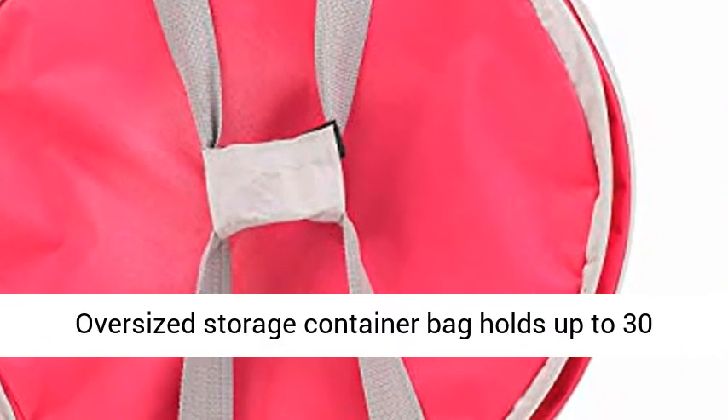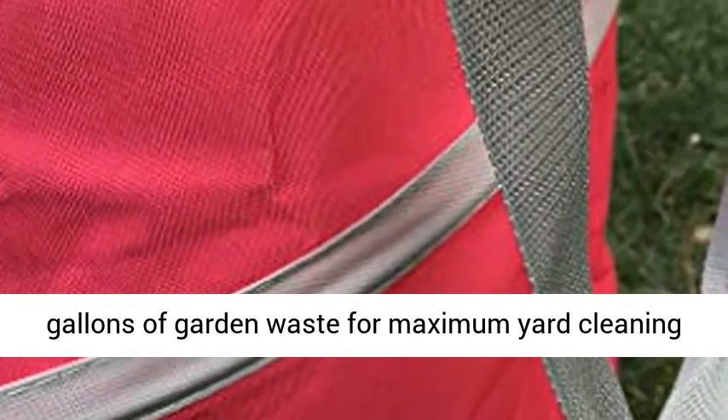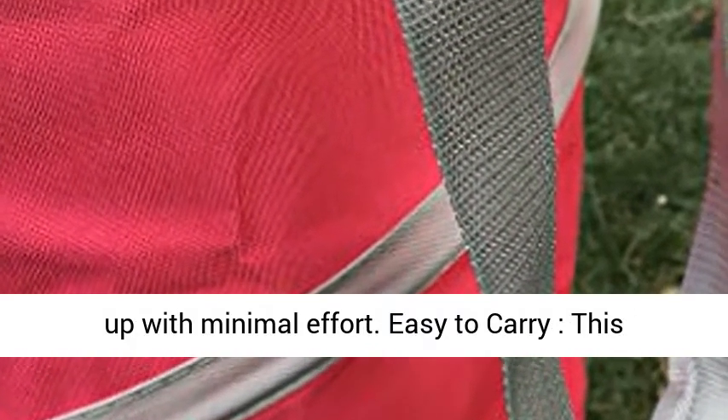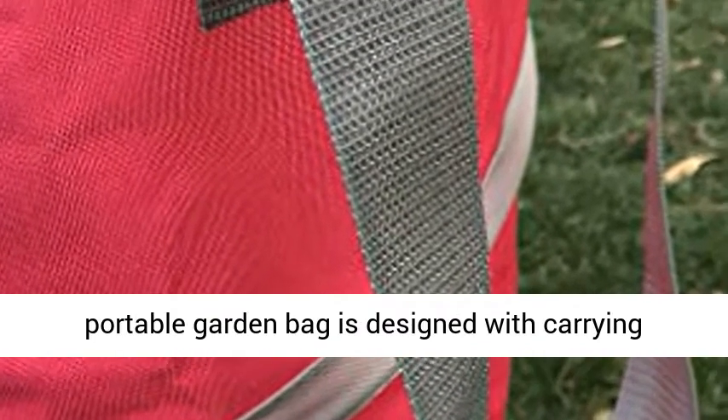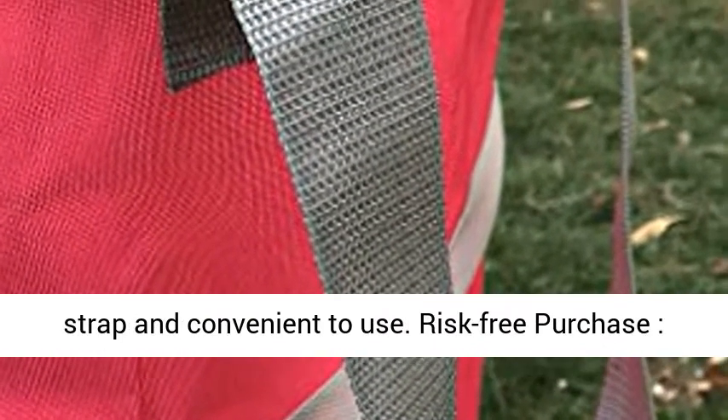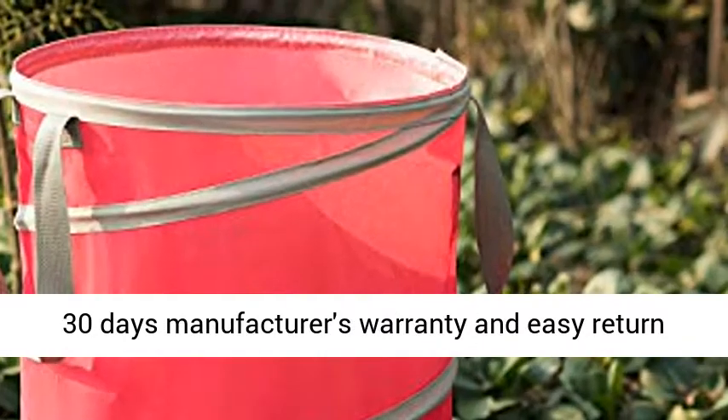Large capacity oversized storage container bag holds up to 30 gallons of garden waste for maximum yard clean-up with minimal effort. Easy to carry — this portable garden bag is designed with a carrying strap and is convenient to use.